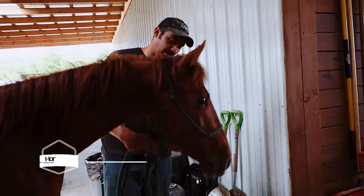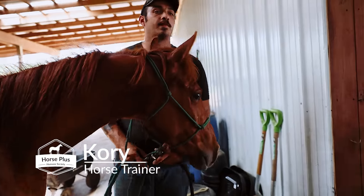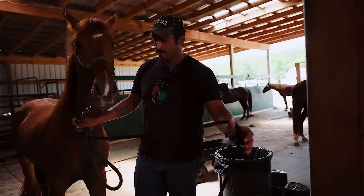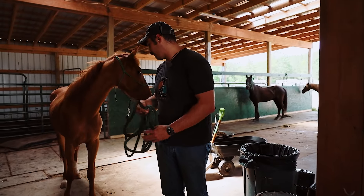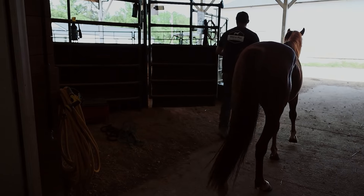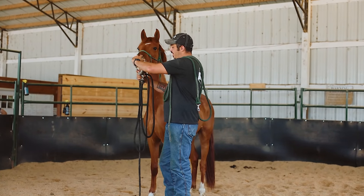This is Copper. Copper was an owner's surrender — was it last week? And this is our first time really messing with him, besides catching him. He's okay to catch out there. We're going to work on his feet today. He's about two years old — those are still baby teeth right there growing in.